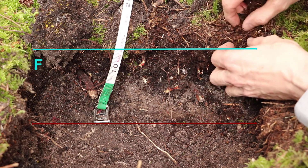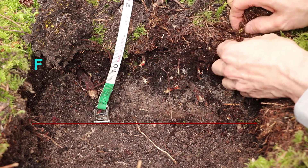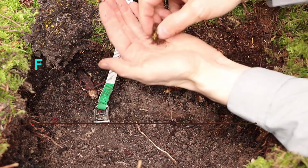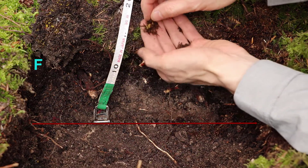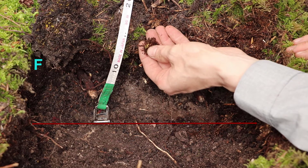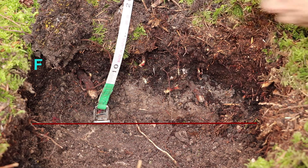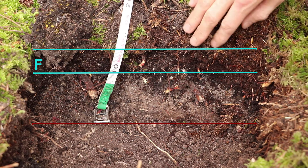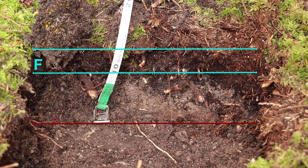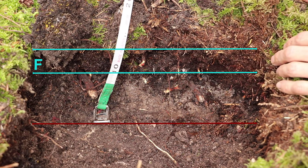Oh, look at this — can you see those yellow threads there? Those are fungal mycelia, the root-like structures of fungus. So that tells us that fungus is probably the thing that's breaking down the organic matter here.